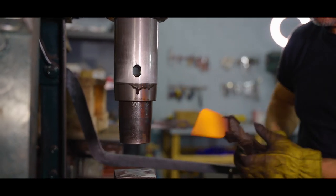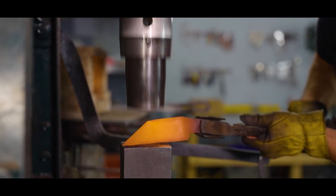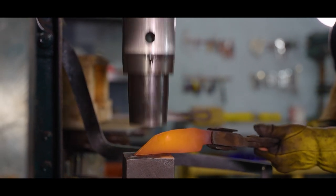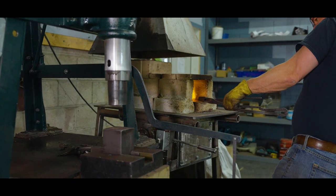When done masterfully, a forged blade will outperform a blade from the same steel that is cut to shape. A high-performance blade will have superior metallurgy, blade geometry, and be comfortable to use.